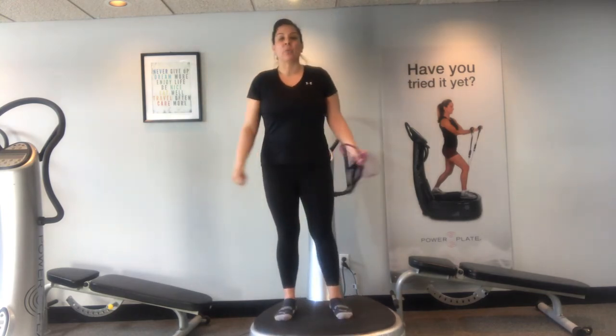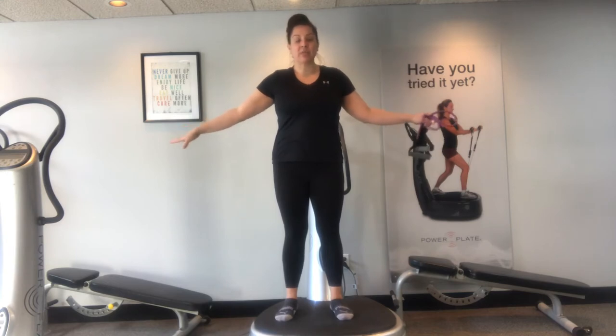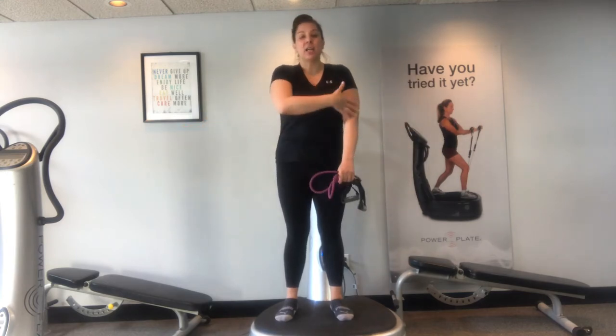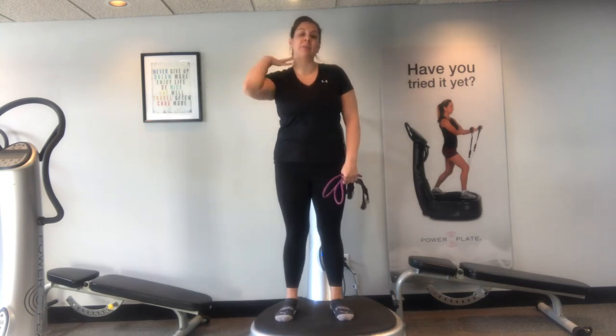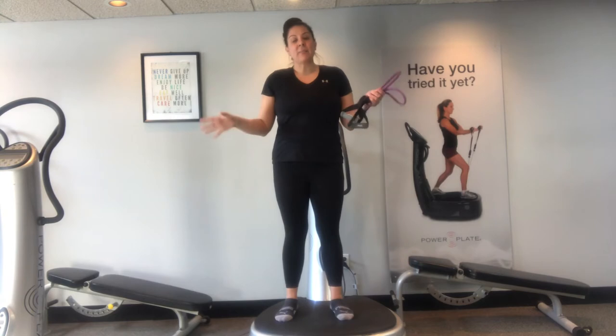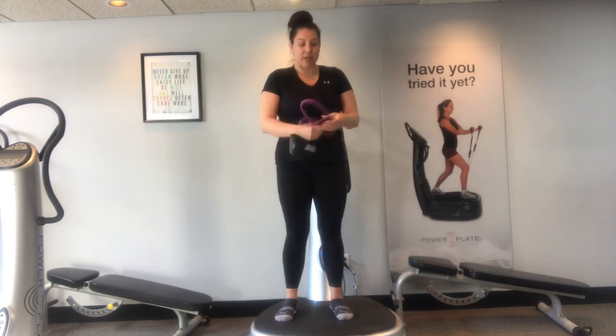For upper body we're going to be doing some shoulder raises to the side and some shoulder raises forward. Really want to make sure that when you're taking your shoulders out to the side you're just pulling enough where we're not stretching the shoulders or the traps — we don't want to put any tension in that neck area. Just take it up as far as you can until you feel it in your muscles and then take it straight back down.